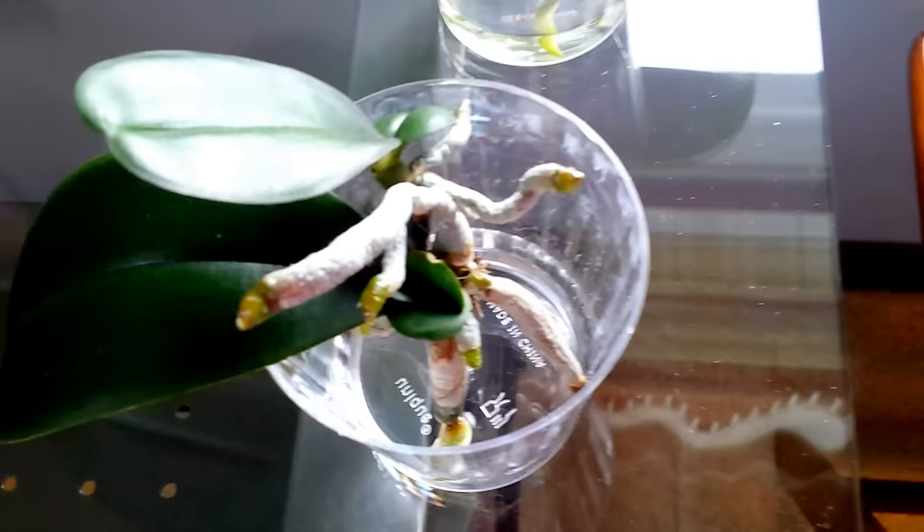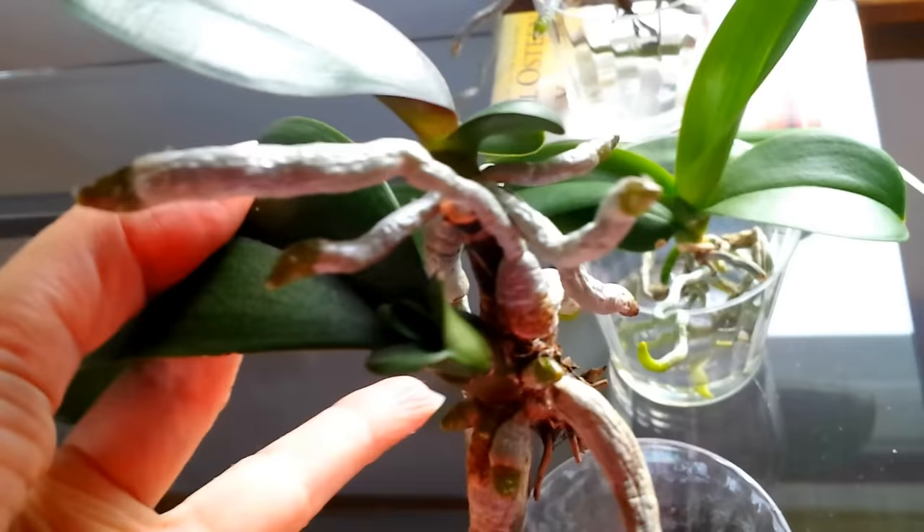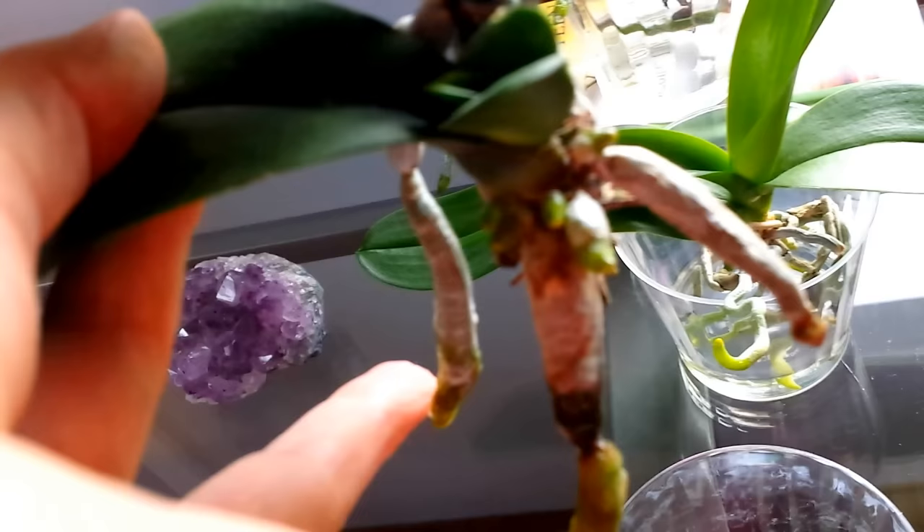So I started over here with this single orchid, and when I first started this in water it had this root and this root, and that's all. I will lift this up and let you see all of the growth that I have had since the end of April.